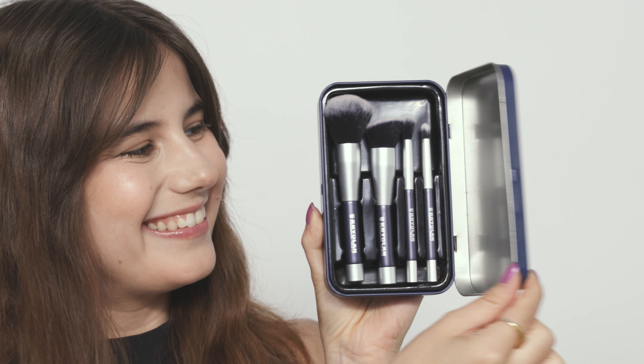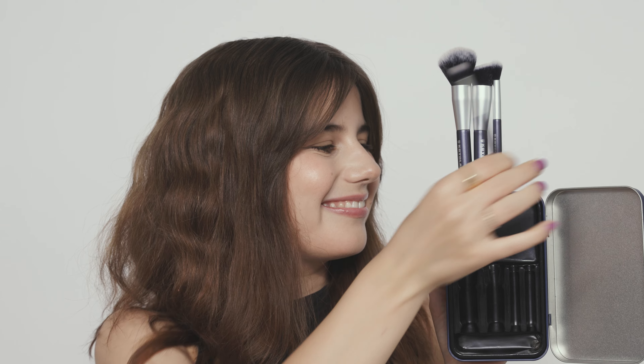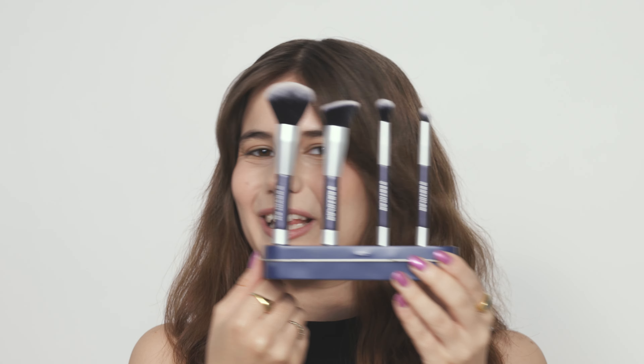In this tutorial we're going to be using our magnetic brush set — completely synthetic vegan hair brushes — and showing you all the tips and tricks of how to use each brush.